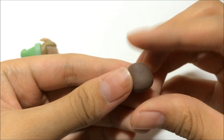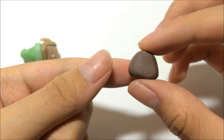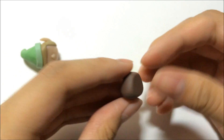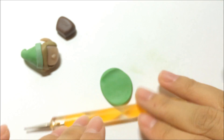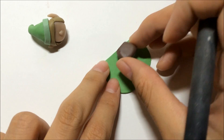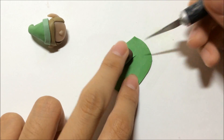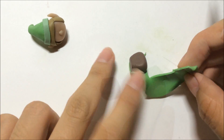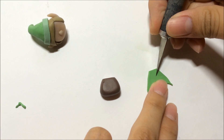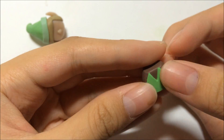Now let's proceed to the body parts. Using brown clay, make the body into a somewhat triangular shape — not too pointy at the top. Then grab the same colored clay used for the head and measure and trim it into a singlet shape, like an elf tunic, and attach them together.